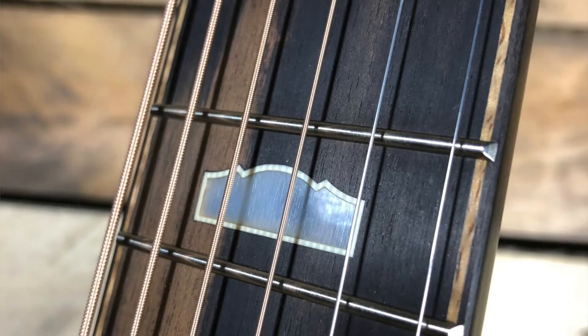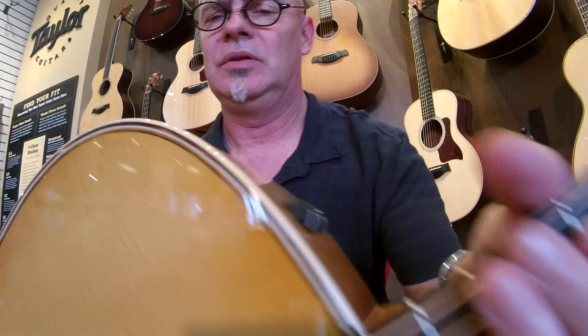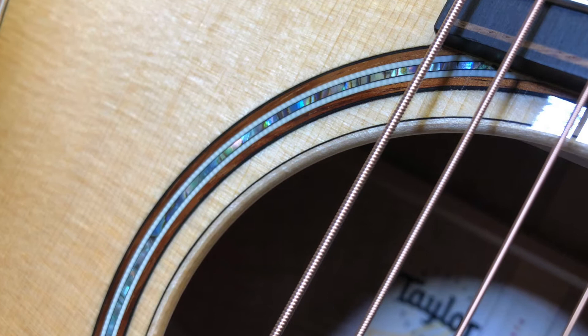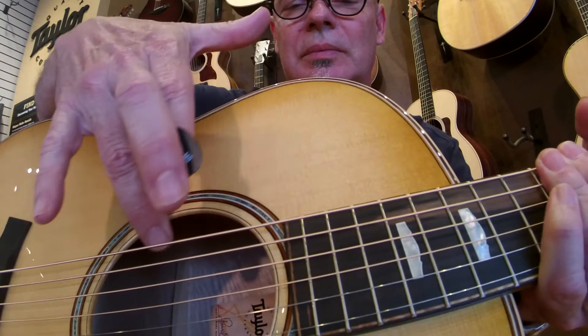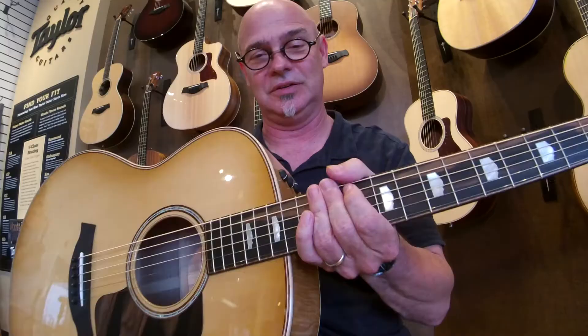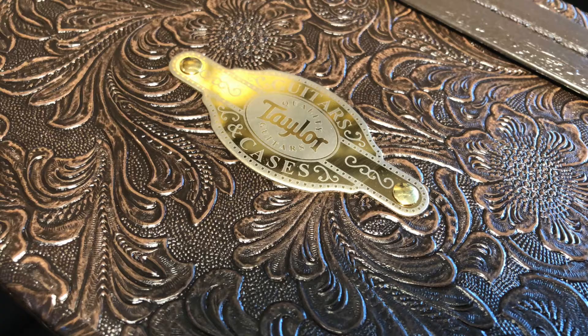Isn't that beautiful? Mission inlays. This guitar has maple and koa bindings and purfling. The sound hole is abalone with maple and koa as well. Even the sound hole is bound — it's a really nice touch. This is finished in antique blonde, as they call that color. It has the ES system and comes with the western floral case.